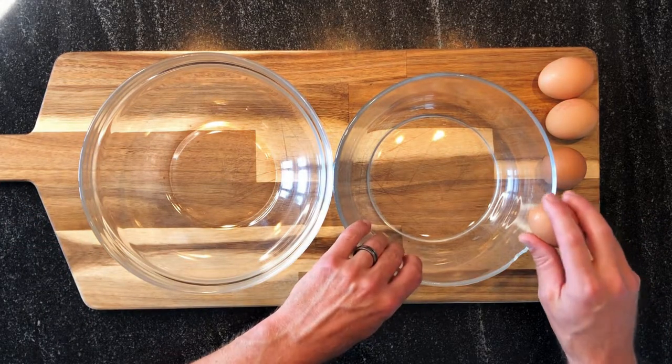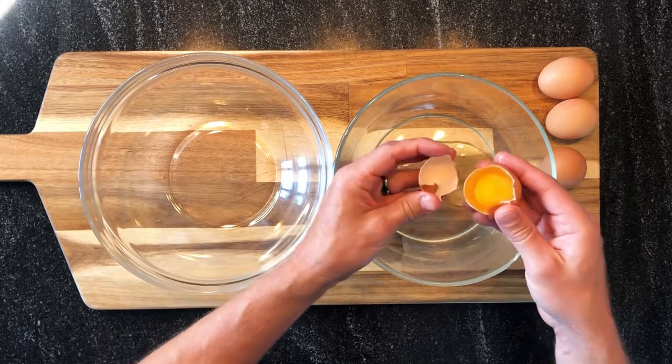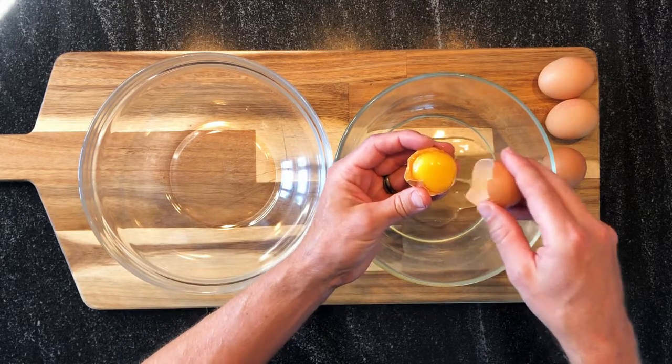For our Boston cream pie, we will start to prepare our Genoise, or our French sponge cake. We'll just use eggs and no baking soda. First, you have to separate the egg yolk and the white.